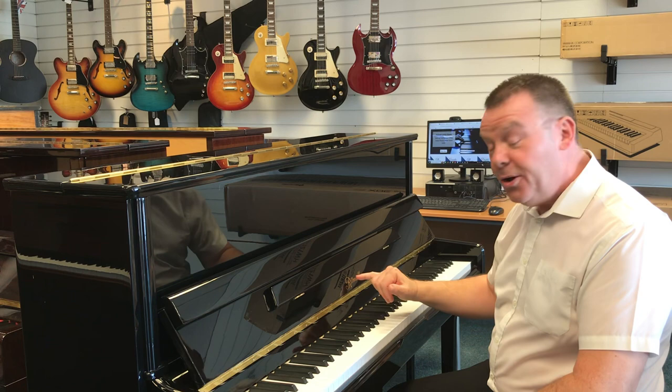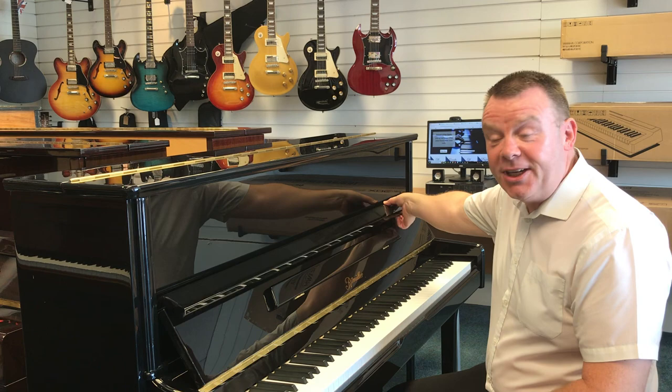Hello and welcome to Rivers View once again. My name's Andrew, here in our Southport store where we've just taken in this Rittmüller UP118 upright acoustic piano.